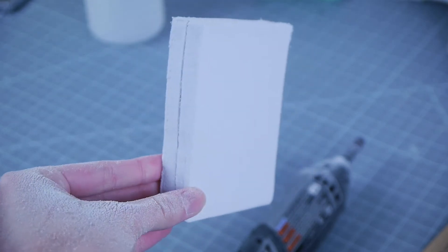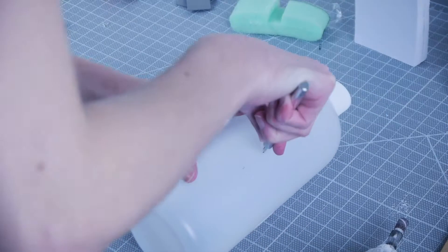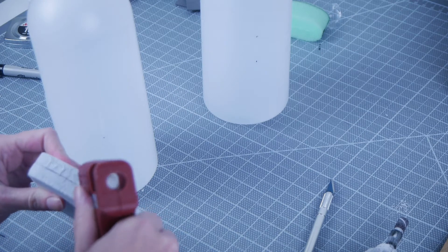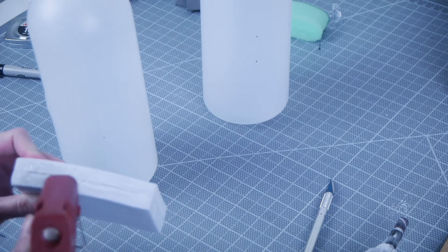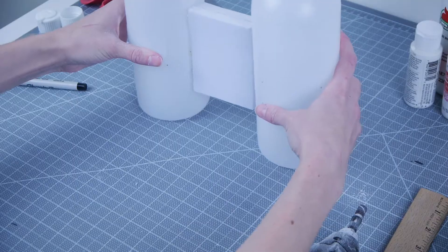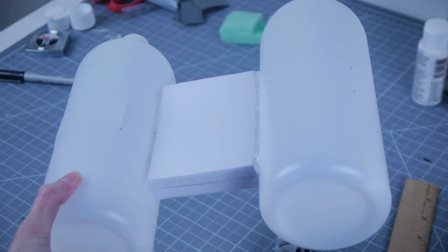Once that piece looked nice and clean, I measured out where I wanted the slits to go on the back of the bottles. With an X-Acto knife, I cut two 1.5 inch slits into the back of each bottle, with about 3 inches of space in between. I tested how the elastic would fit through the openings before painting, using a large safety pin to pull the elastic through. I then used hot glue to adhere the middle foam piece onto the two bottles, and put a line of hot glue on each side of the foam on the back for extra security.